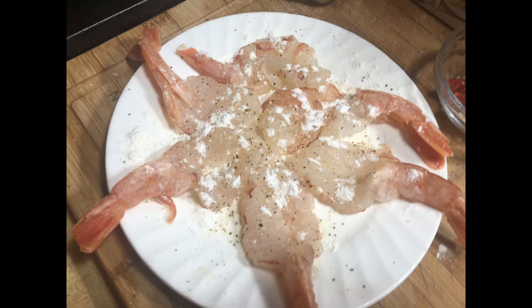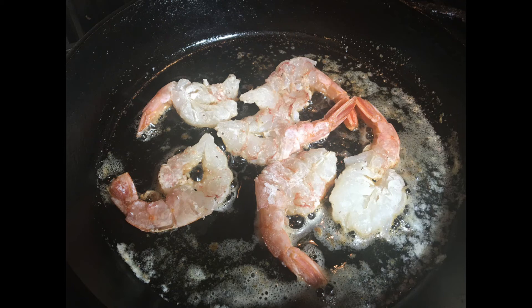I put equal parts olive oil and butter in the pan. I seasoned my shrimp with salt, lemon pepper, and lightly dusted it with flour — one minute on each side in the oil and butter mixture.